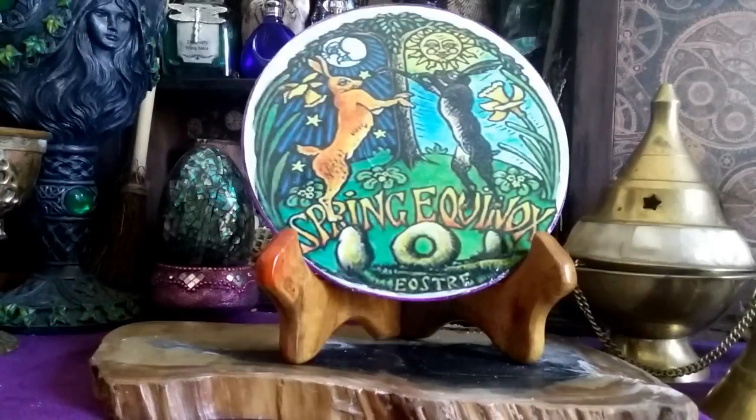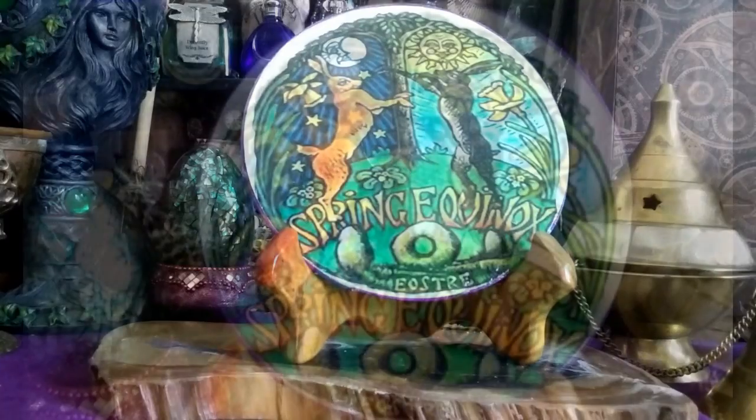Hey guys, good afternoon, it's Callie. Today I'm going to show you how I created this beautiful tile for this month's Gypsy and Witch project. Our theme was the March Hare and I tied it in with the spring equinox. I created this really cool tile that you could use as an altar decoration, a wall hanging, or even a coaster. Stick around and check out how I did it, and don't forget to check out my gypsy sister Miss Rita Marie and our group The Gypsy and Witch on Facebook.